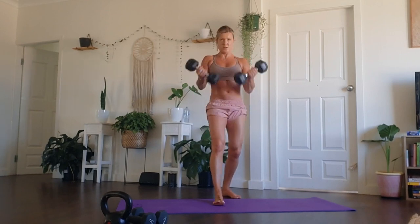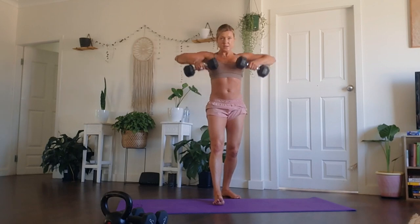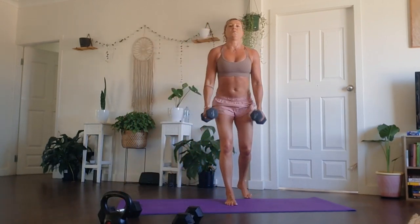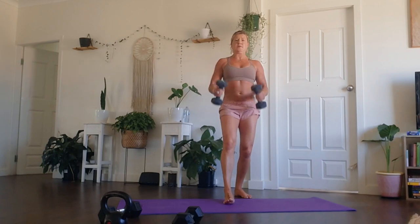Take your time on that concentric and eccentric phase of lifting the weights and bringing them down. Keep the shoulders away from the ears, belly draws to the spine. I like to split my stance, especially when I go a little bit heavier with the weights. Try not to use any momentum here. Each time you come back to the repetitions, you'll be adding one more repetition.